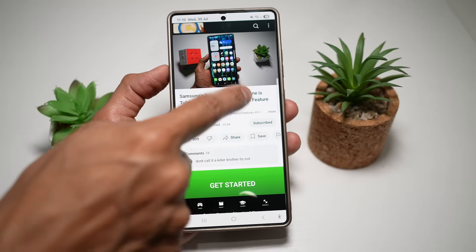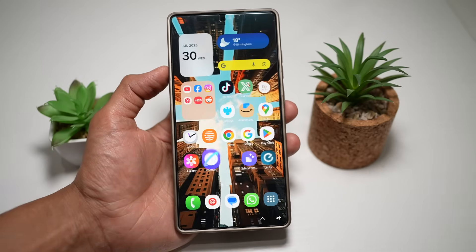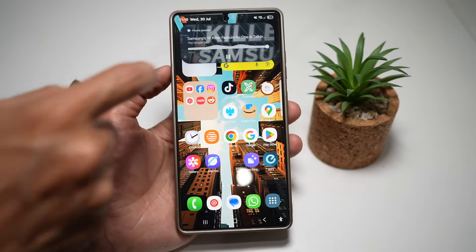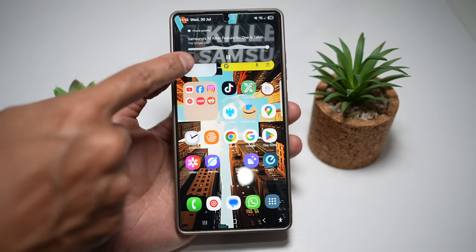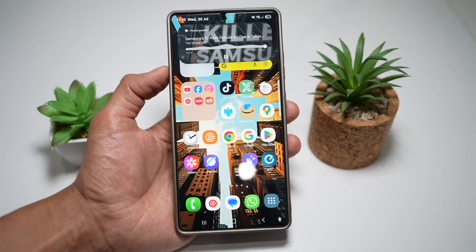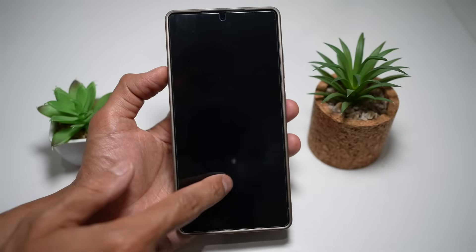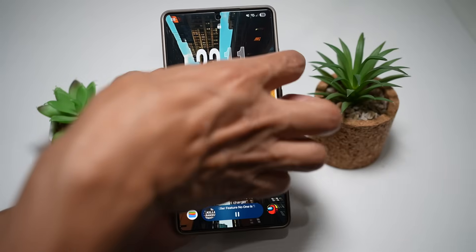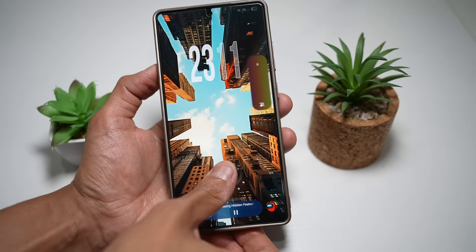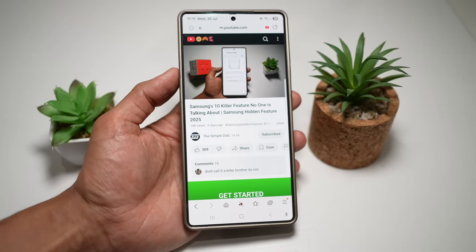Once that's turned on, go back, open a video you want to play in the background, and tap the full screen button. Then tap Home. You'll notice that the Samsung Internet browser appears in your notification. If you tap on it, you'll see the audio is still being played, though you're not seeing any video. You can lock your phone and the audio keeps playing in the background — perfect for listening to podcasts, music, or long interviews without keeping your screen on.